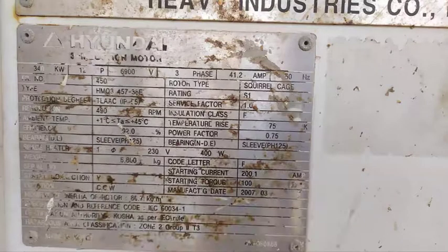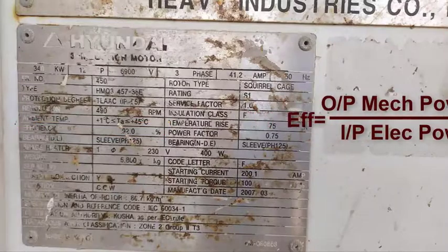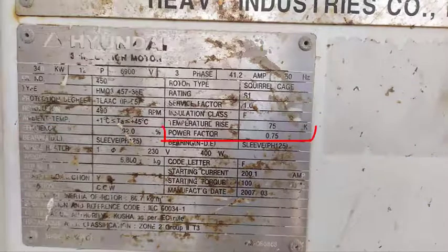The efficiency factor is the ratio between the output mechanical rated power and the input electrical rated power. We can use the efficiency factor along with the output mechanical power to calculate the input electrical power. The power factor of this motor is 0.75. If you want to know exactly what power factor is, you can watch the video about power factor in the description below.